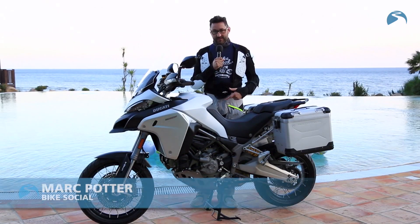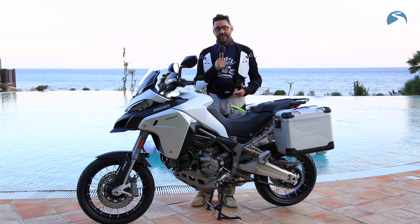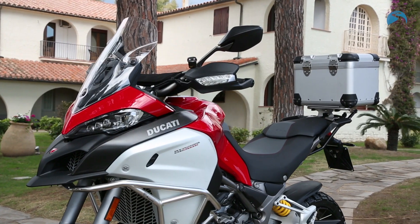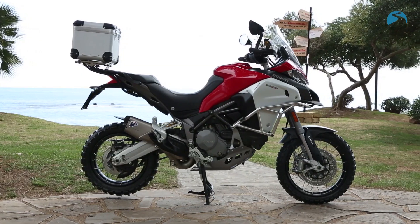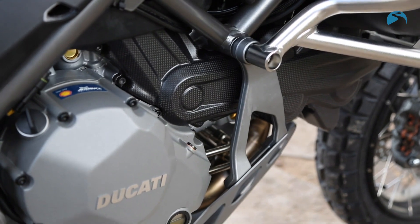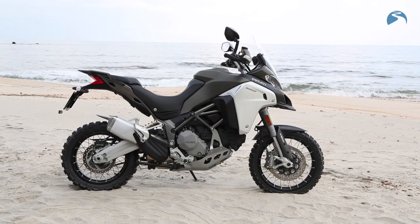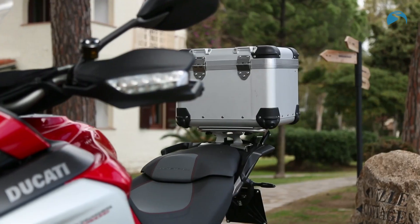What we've got here is the Multistrada 1200 Enduro. Don't think for a minute this is just any other Multistrada — it's got hundreds of changes to it. It might be the same basic 160 horsepower DVT engine and the same basic chassis, but beyond that this really is a different bike. It's a Multistrada designed to go anywhere: a global adventure bike designed to take you and your passenger around the world.